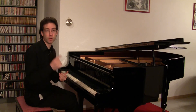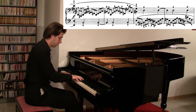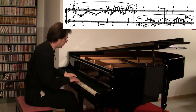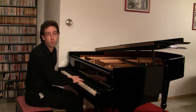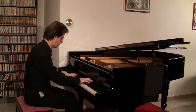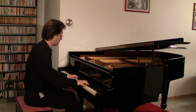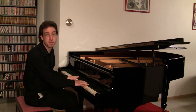Observe how we are constantly speeding up. First, only one hand has triplets. Now both hands have triplets. Then we change to semiquavers.